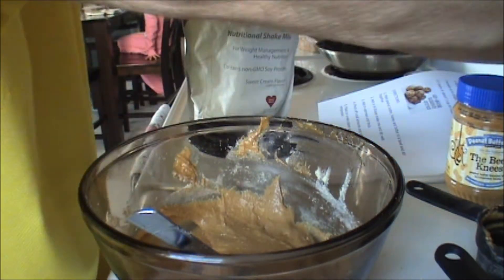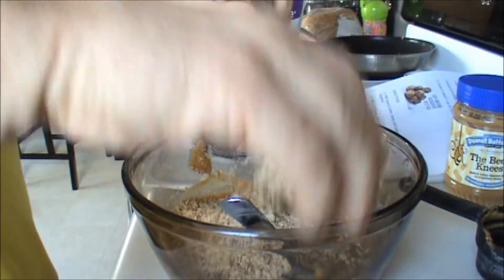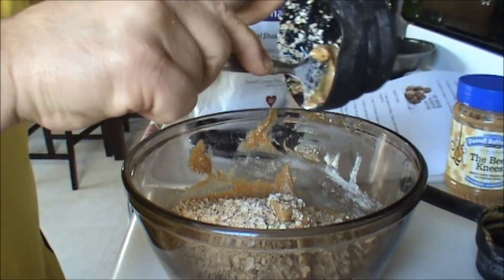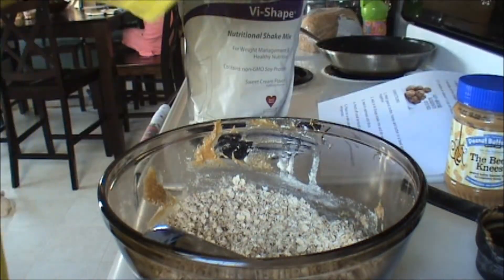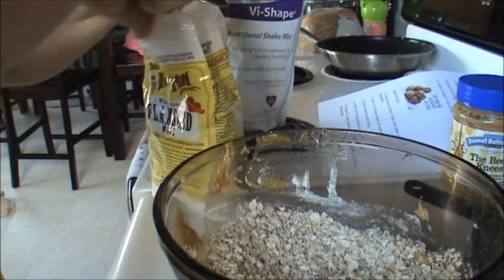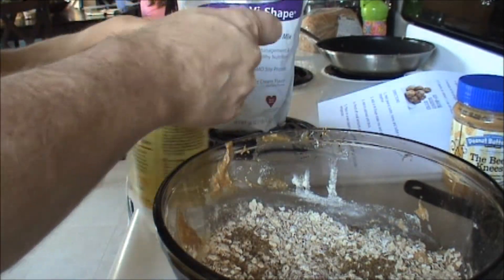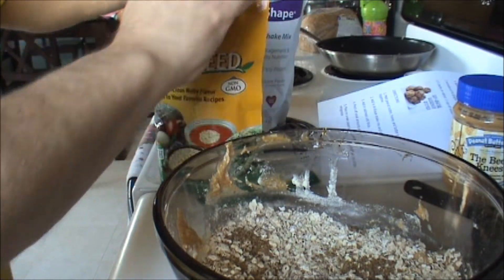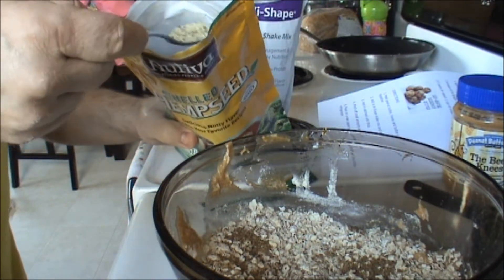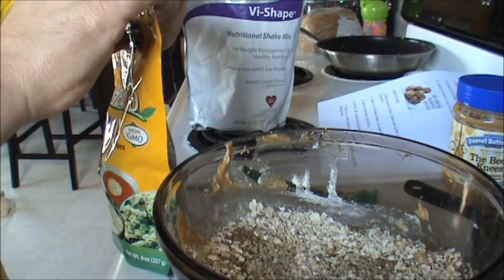Now time to add the oatmeal. I'm doing one and a half cups right now to check out the consistency. I'm going to fold it all together. I'm going to go ahead and add some flax meal — just a touch of it. Flax meal has omega-3's in it. And we're going to add some hemp seeds as well, just a little bit. The hemp seeds and the flax seed meal are not required for this recipe.